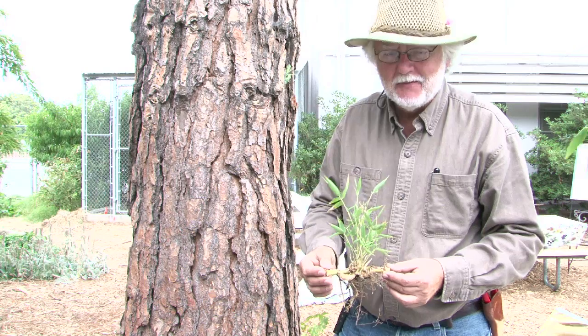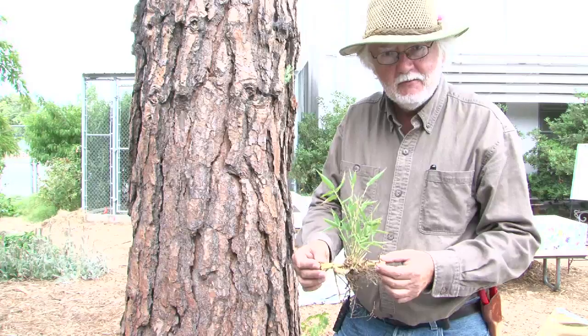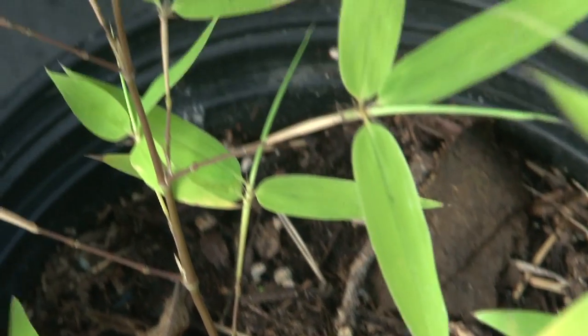We're going to take this little piece of bamboo over to the potting bench. We'll add some potting soil to a pot, put it in there, and we'll have ourselves another bamboo plant.